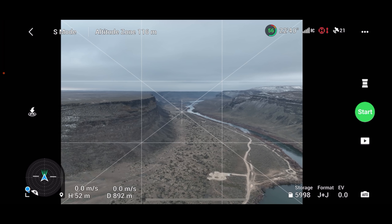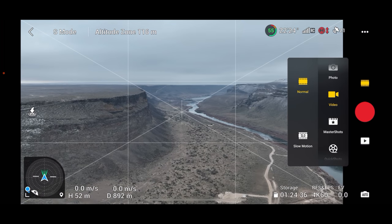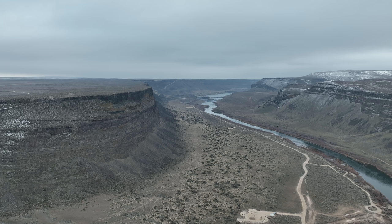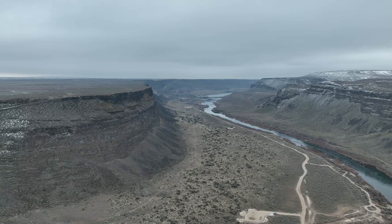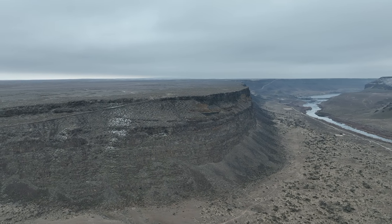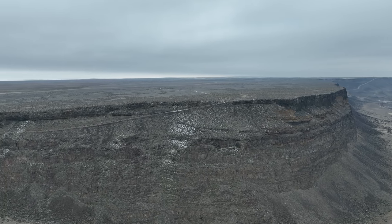We're at 56% battery, so we're in good shape. Let's turn around and come back. Let's go back into video mode and start video. I'm busily trying to put my glove back on while not dropping the controller. Let's try to do it in a scenic fashion — let's get closer to the ridge, which is typically where all the fun stuff is. We're in sport mode, but maybe I should put it back into normal mode.